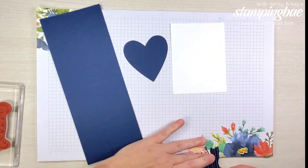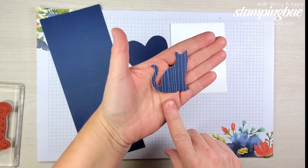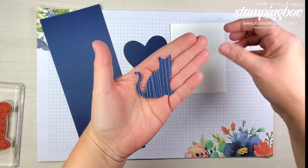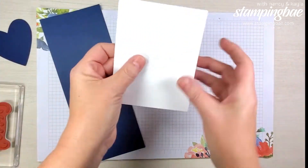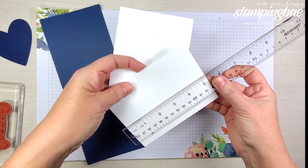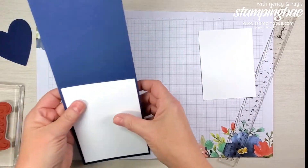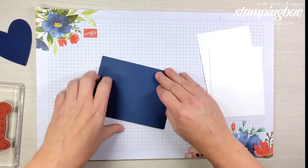I punched out an extra cat from the designer series paper — it's called Twinkle Twinkle, I believe, in the annual catalog. We'll also need two pieces of Whisper White, both cut at 4 by 5 and a quarter, for layering. Let's get started — the first thing we're going to do is give our card base a quick fold and a burnishing with the bone folder.